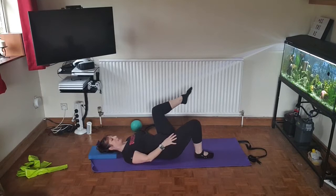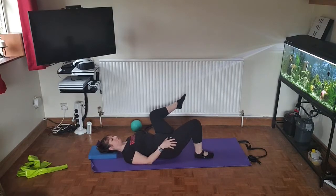If you did do yesterday's zoom and this morning's aerobics, you're going to feel these legs where you worked them yesterday. Last four.